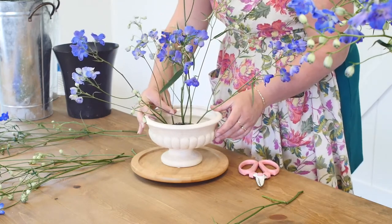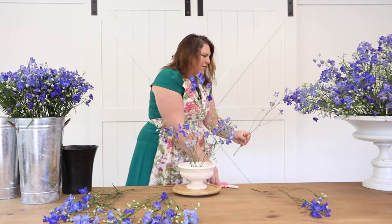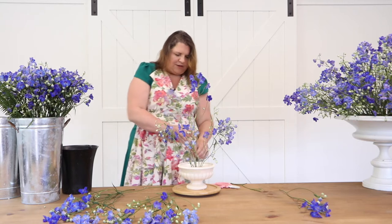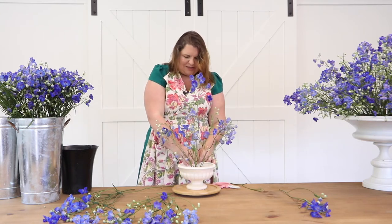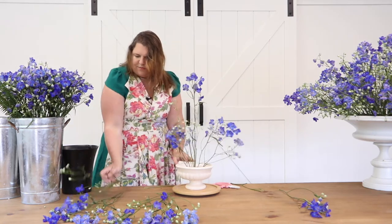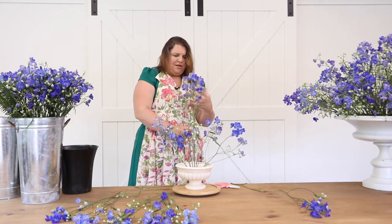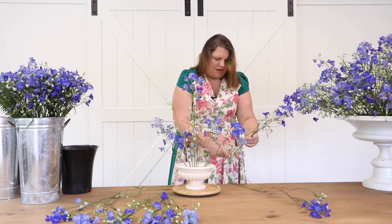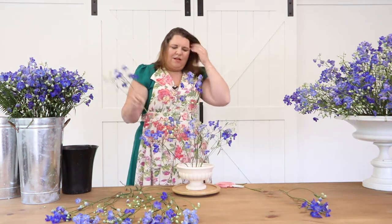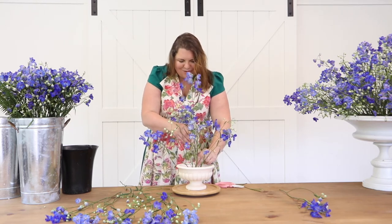What I like about working with a frog is I'm not worried about seeing into the bottom, because the frog has this really industrial, mechanical look — one that I feel very comfortable leaving exposed, unlike flower foam which I like to cover. When I'm working with a flower frog, I feel no need to cover it. I like the flowiness of these, and having that little bit of mechanic showing is a good thing. This one has a straight line in the middle — I'm going to break that by coming in with a shorter piece of delphinium, going straight in.